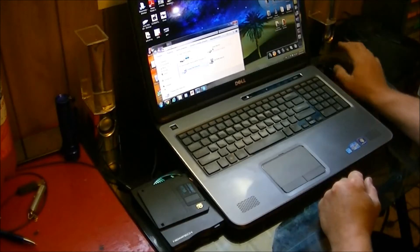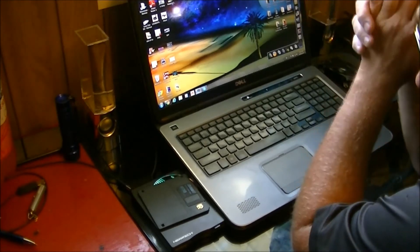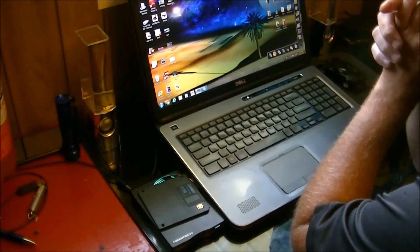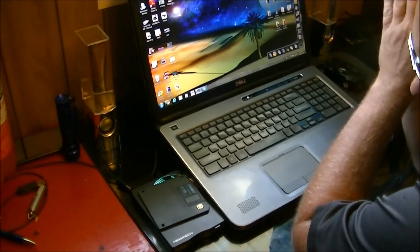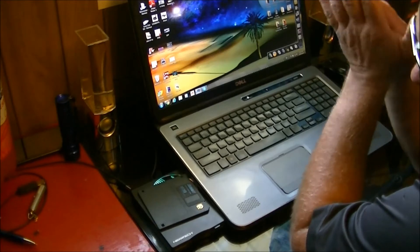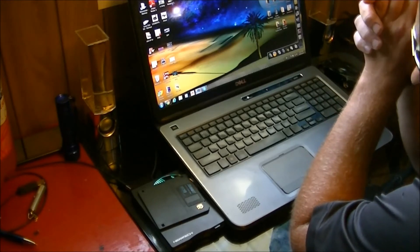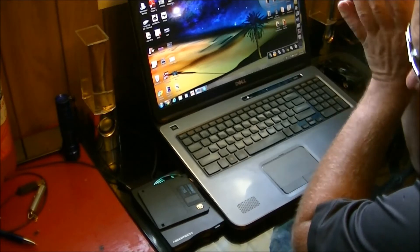Hey guys, welcome back. Today I thought we'd do a little bit of a review and basic demo — give you some information on the Nextec three-and-a-half inch high-density floppy drive. I tried this with a low-density disk when I got it and it didn't seem to like it, but with the high-density disks it's having no complaints at all, which is good.